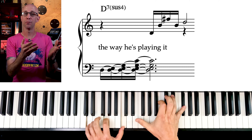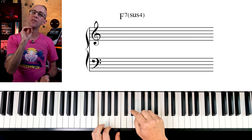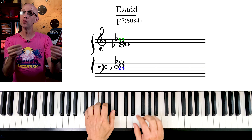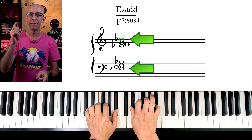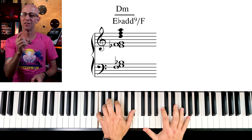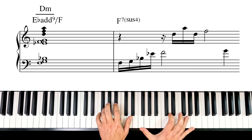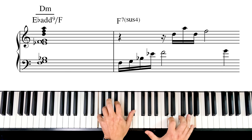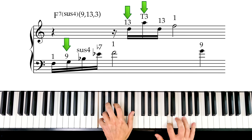So let's say I want to play this Bill Evans voicing over an F7sus4. The b7 of F is Eb. So I just play two Eb add9 chords in a row and get rid of the Eb at the bottom and the Bb at the top. And on the right hand, I play a minor triad on the 6th of F, which is D minor. When we put all of this together, we get the perfect Bill Evans voicing for a 7sus4 — a 7sus4 with the 9, the 13th, and tension 3.